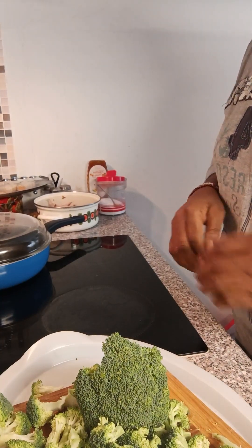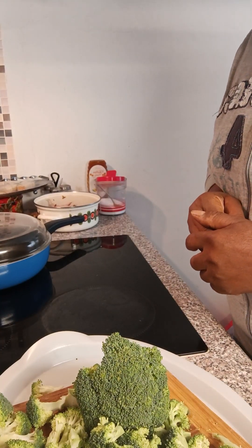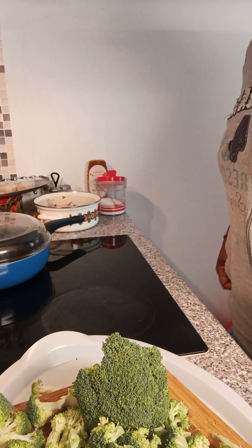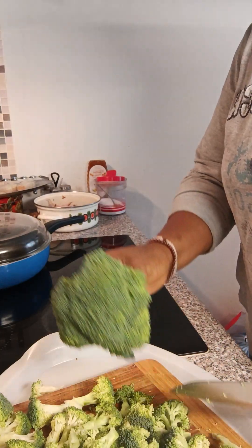Good morning, good afternoon, good evening, wherever you are watching me from. This is Costella. Today we are cooking our vegetables.